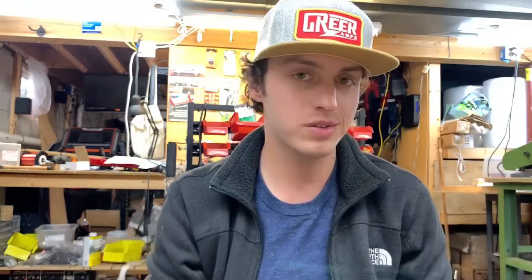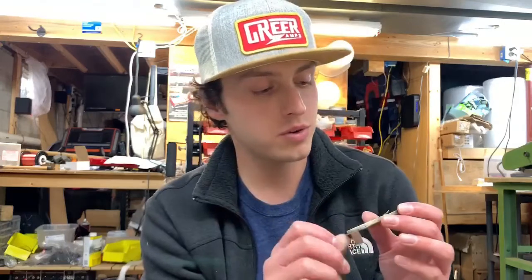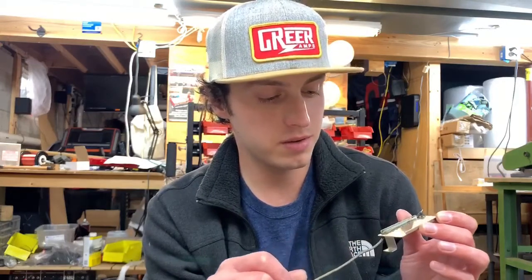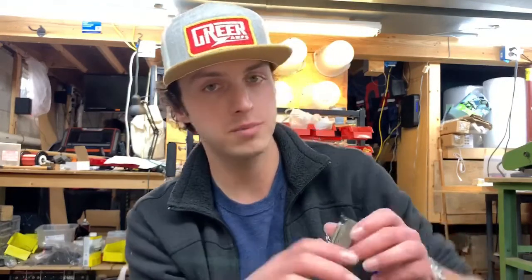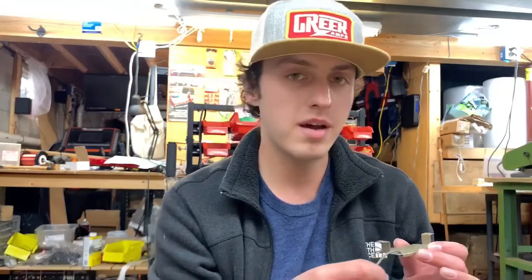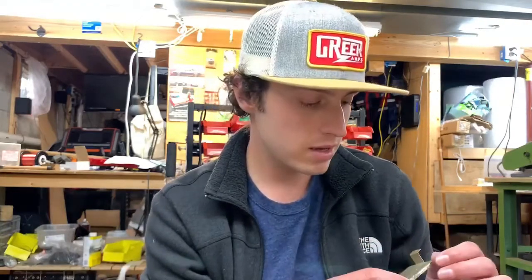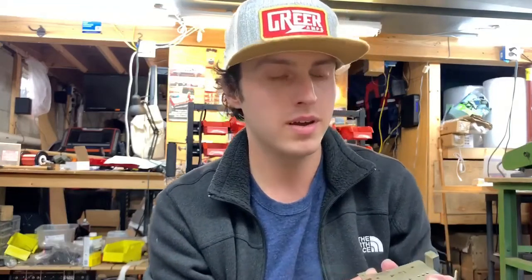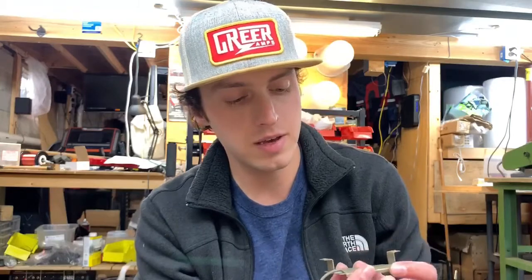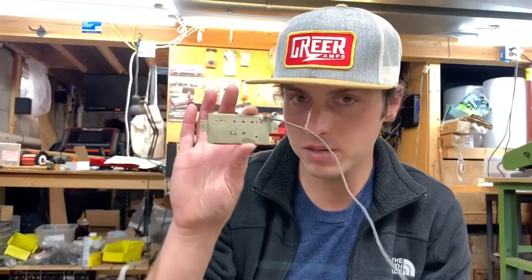But what I have here is some original PAF parts. I was strolling Reverb the other day, looking at parts and pickups and Gibsons like I typically do, and I saw an ad that said Gibson PAF parts, which immediately piques my interest. Looking closer, that stuff actually kind of looks legit. And so I got it, and sure enough, we have an original PAF base plate.